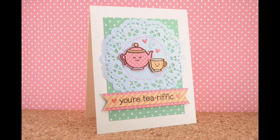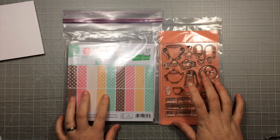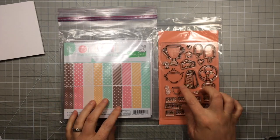Hi everybody, it's Shari here today and I'm going to be making this tea-rific card with some great paper piecing. Super easy paper piecing.